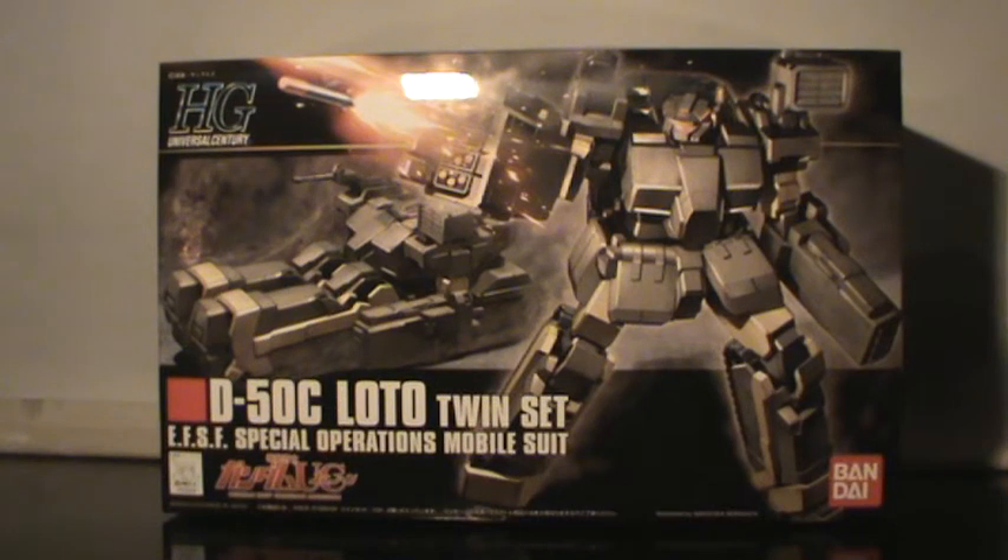Hey all! Time for another unboxing, and today it's one of the High-Grade Universal Century 1/144th scale kits.